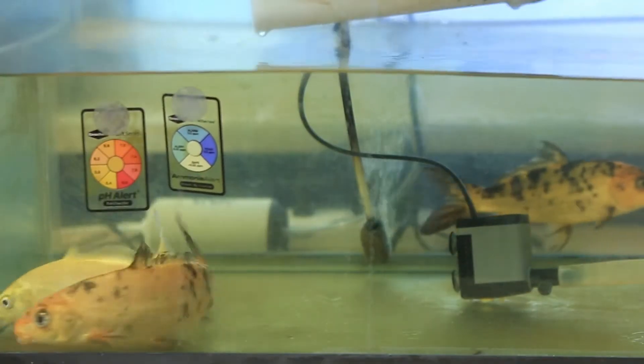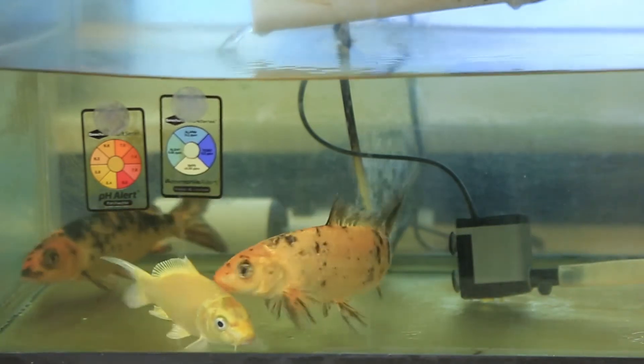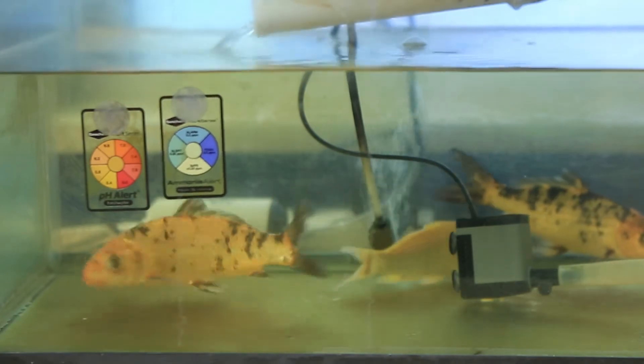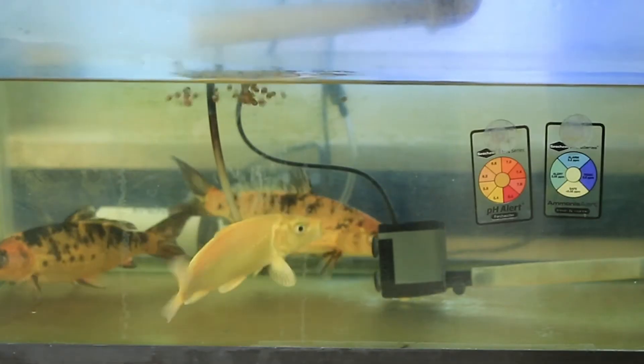We use three 4-6 inch koi as the engine for our aquaponic system. These fish start the process of converting feed into nutrients that can be used by the plants. We feed the fish small pellets of 36-40% protein catfish feed that they can easily swallow.